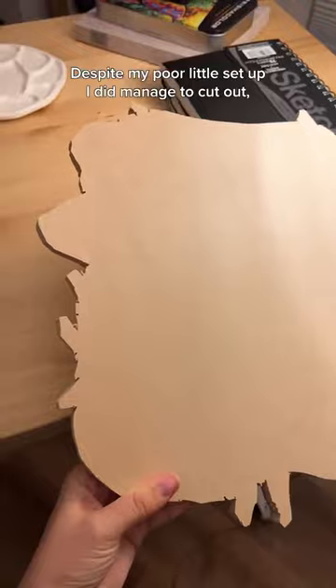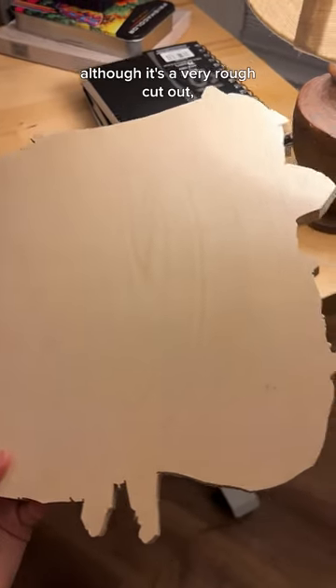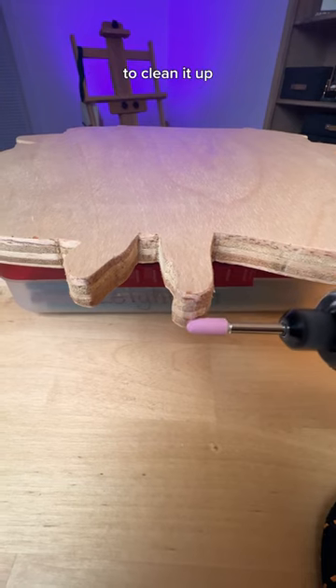Despite my poor little setup, I did manage a cutout, although it's a very rough cutout. So I used my Dribble tool and sandpaper to clean it up.